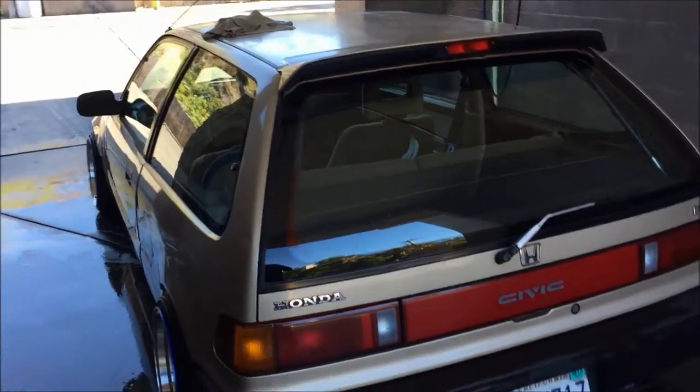Alright guys, I'm pretty much done. Just a quick wash, I'll dry it off real quick. I'm not even allowed to be drying it right here, but I'm not trying to get water spots. But yeah, I'm gonna head home now and paint it.